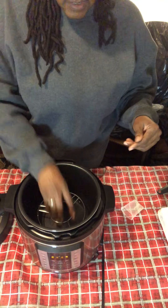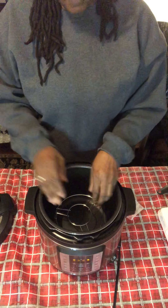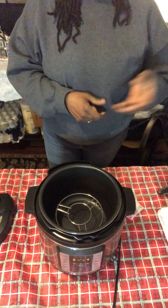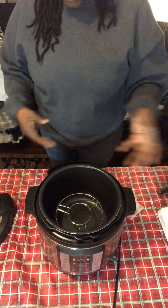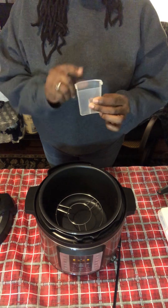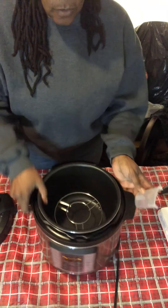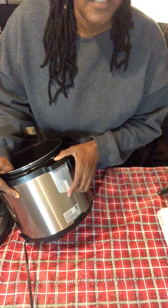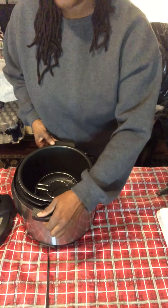I have a six quart Instant Pot. I'm using my trivet upside down so that I can place the eggs on it. If you have an egg holder that goes with your Instant Pot, that's great, but it's not necessary. There's also a little condensation cup that comes with the container — just for anything that falls out of the back. Make sure you check that cup when you're done and keep it clean.